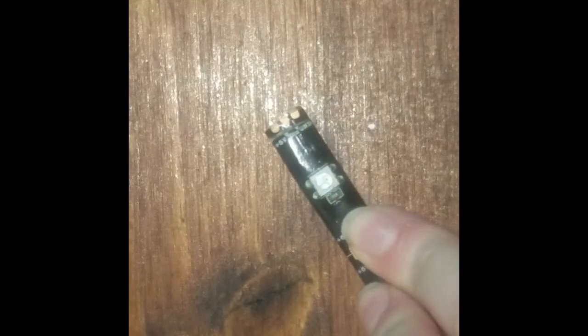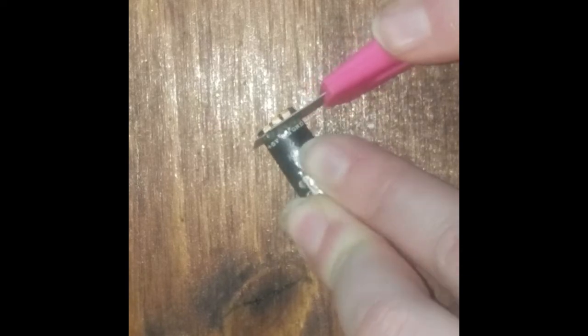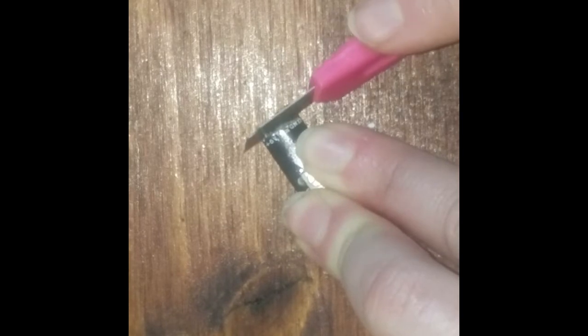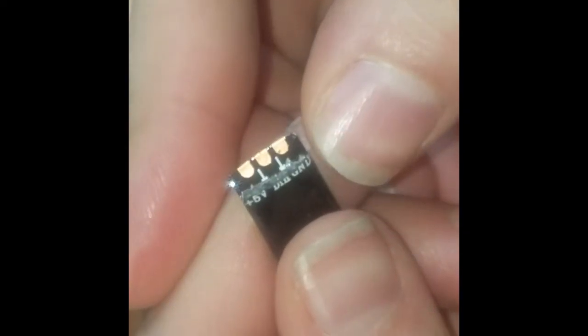Nobody likes a stinky bike outfit. Next, I cut my LED strips to the lengths I decided on for the design and soldered them together. To solder them together, you must first clear away the silicone waterproof protective layer, exposing the solder points. When soldering together, it is important to ensure proper direction of flow by checking that the orientation arrows all face the same direction. I soldered the 5 volt to the 5 volt, the data to the data, and the ground to the ground.